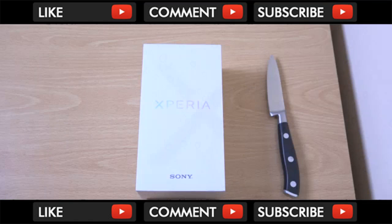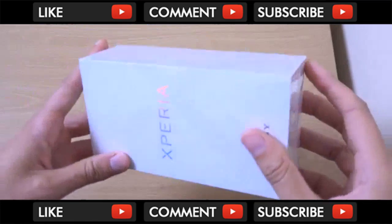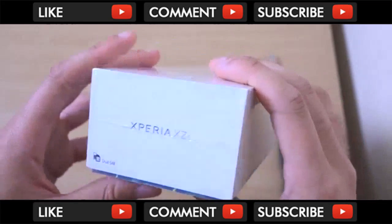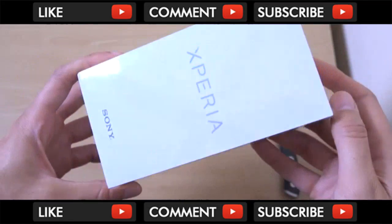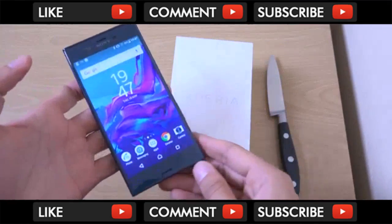Hey guys, so I just wanted to check out the Sony Xperia XZS phone. This is a new phone from Sony. We haven't had many new phones from Sony recently - they've been quite quiet. But the XZS has come out recently and will come with the XZ Premium, which is also due to come out very soon. So this one is like a buffed-up version of the XZ, which was a fantastic phone in 2016.